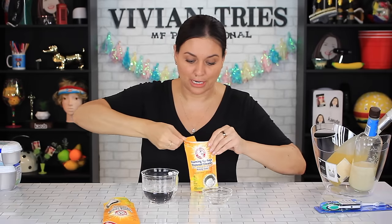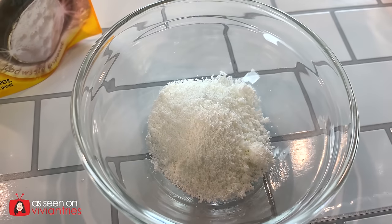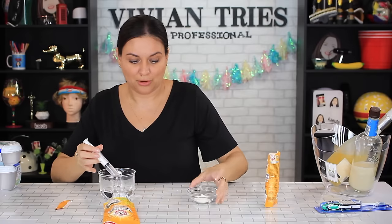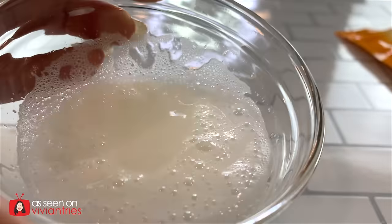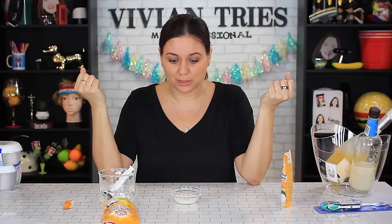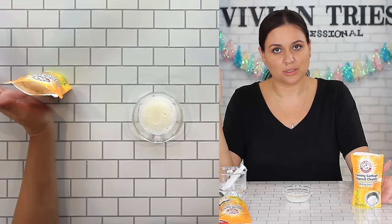It says if you have a heavy duty job, then you want to do it twice. Depending on how dirty your dirty is — it smells so good. I love lemon smells in the kitchen. Like there's nothing clean until you have some lemon smell. It doesn't tell me what a dose is, but I'm gonna put a little bit here and a little water to see how it bubbles up. That's a little disappointing. Maybe it activates with the garbage disposal. Arm & Hammer is pretty good about stuff like this — I'm gonna give this guy three Vivian heads.